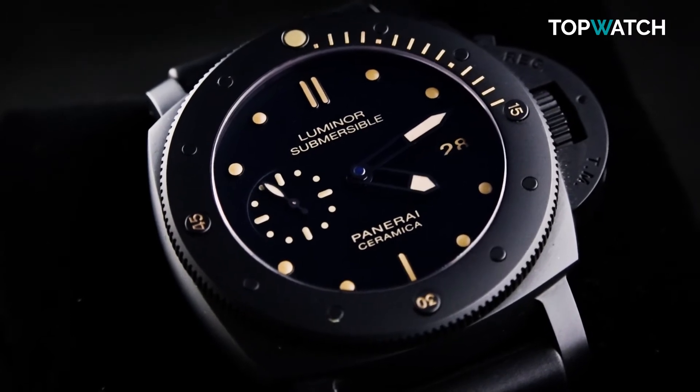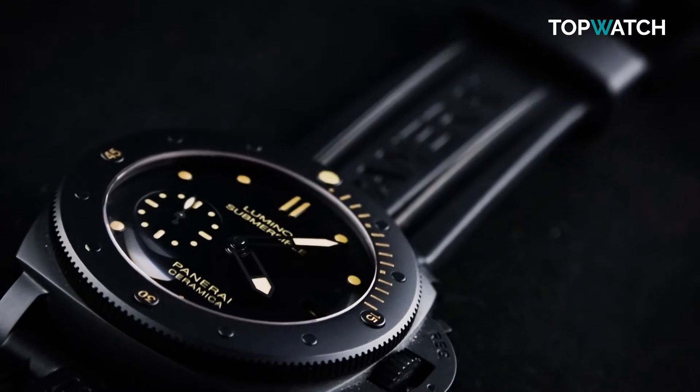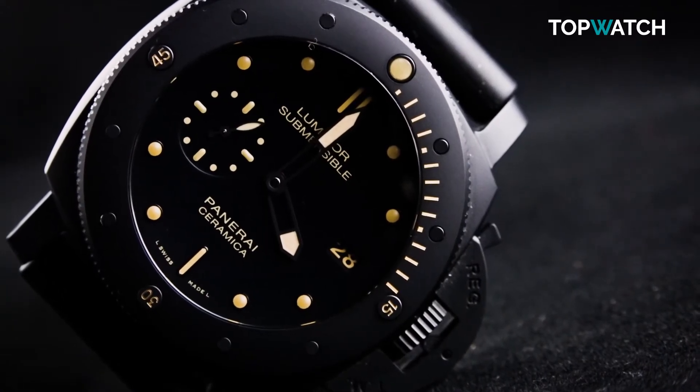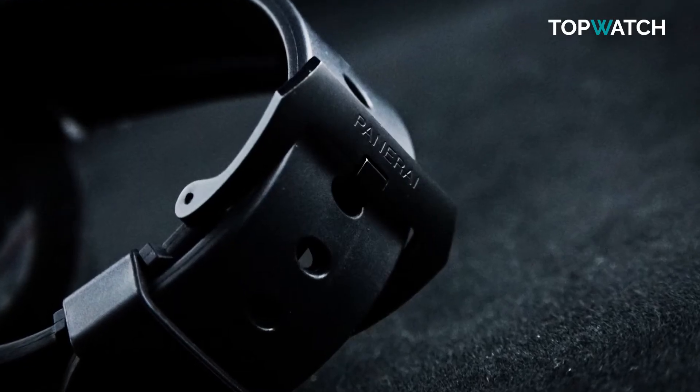Panerai ticks all the boxes. A dive watch should have a more than sizable case, quality case material, luminous hands and markers, a solid rotating bezel, crown protector, rubber strap, and case back security.